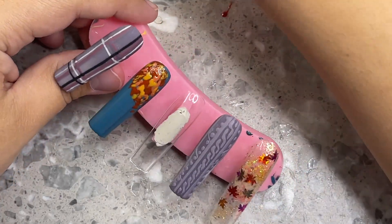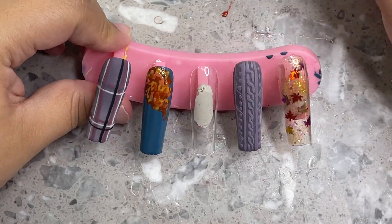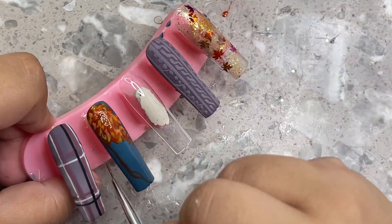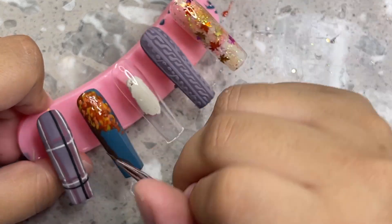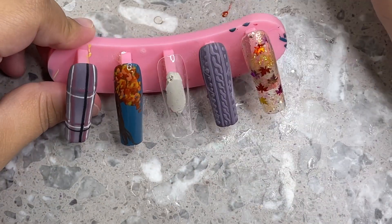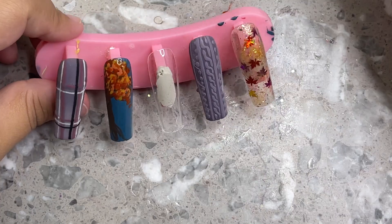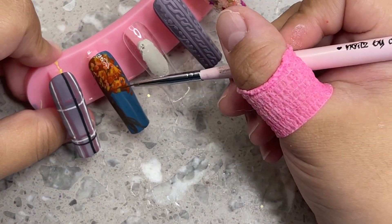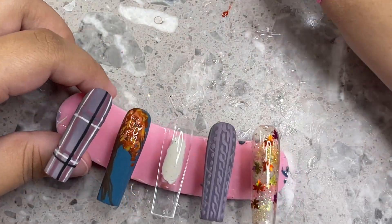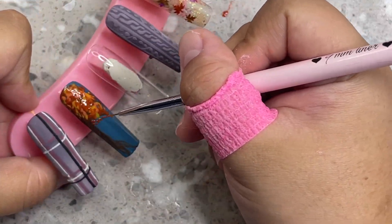I'm grabbing some base coat gel and putting a thin layer on the nail. This is actually a new method I'm trying — I picked up the leaves with this little tool I got on Amazon; it's a light and jelly stamper in one. I'm curing and moving it around at the same time. The gel underneath cured in a bubble, so if you guys have easier methods let me know. I think it was because I used too much gel — you need a very very thin layer for it to work.